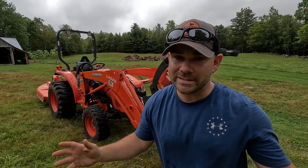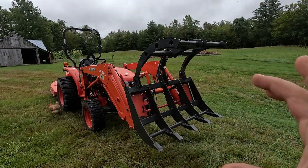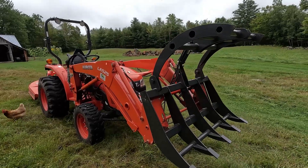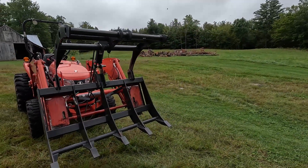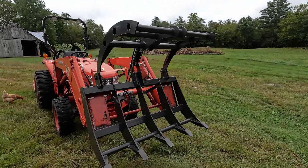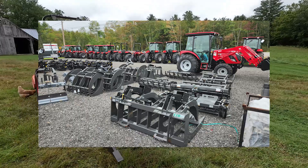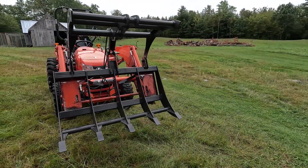Welcome back everybody, it's new implement day here on the farm. I'm gonna flip you around and show you what we got here. I've made it a few years without a grapple but we finally bit the bullet today and picked one up. I drive by a dealer on my way home every day and I saw these staring at me from the field. Sure enough, went over there, they had a whole bunch. I bought this one — this was the smallest one they had and they only had one of them. This is a 48-inch Iron Craft grapple.